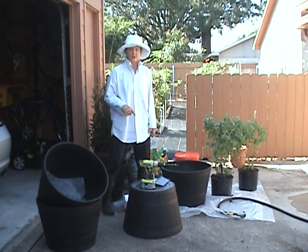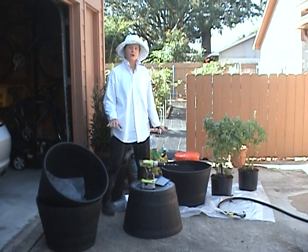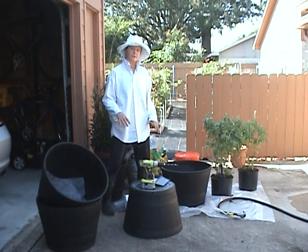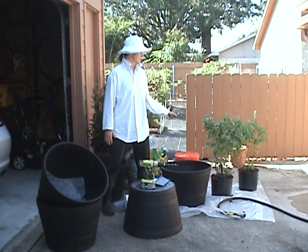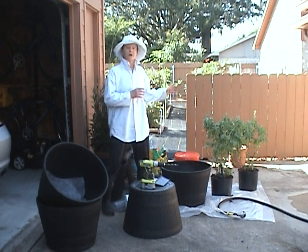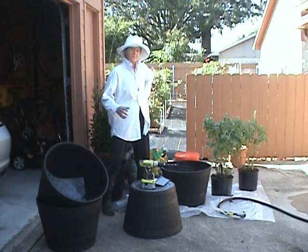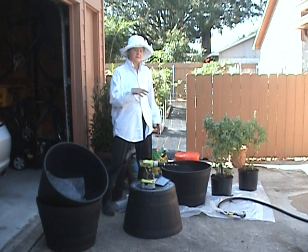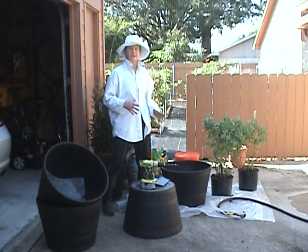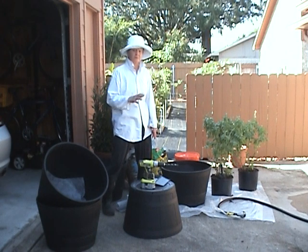This morning I'm working on a project. I'm filling these five half barrels — the plastic ones — full of substance so that I can plant basil plants in them and then place the basil plants around the garden where I need to attract the bees. That's my new plan. Instead of planting basil in different places, I'm going to keep it in buckets so I can move it around and have more control about where I get the bees to flow.